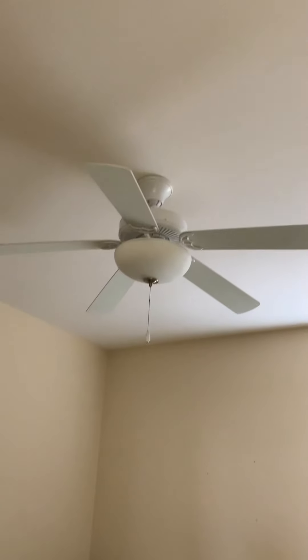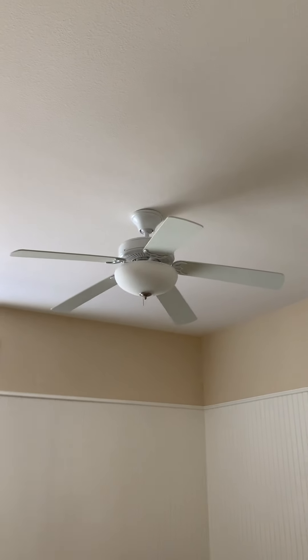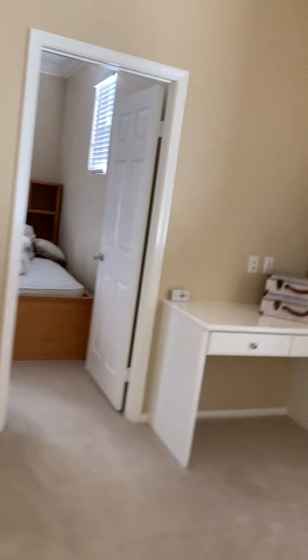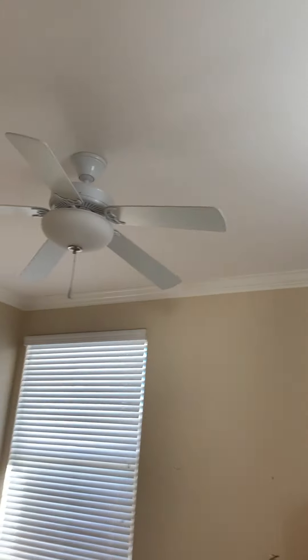Then this room — the workout room — is probably going to be my sister's bedroom. And then this room is pretty much probably going to be my other brother's room. And then the last bedroom is going to be my other brother's room.